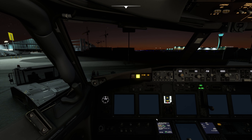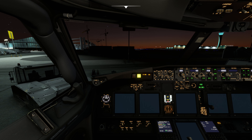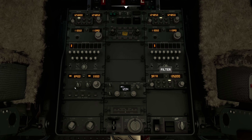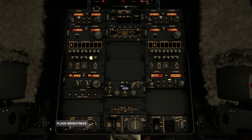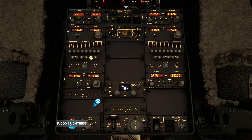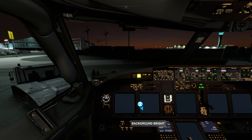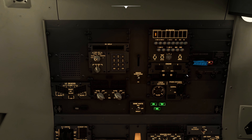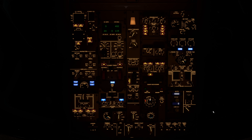Let's turn the panel brightness to max. Coming back down here — main panel brightness to max as well. Pedestal brightness to max. A little bit of floodlight, just enough to allow us to see the rest of the aircraft. That should be enough. We can now go back overhead and turn that off. Ground power is connected and running.